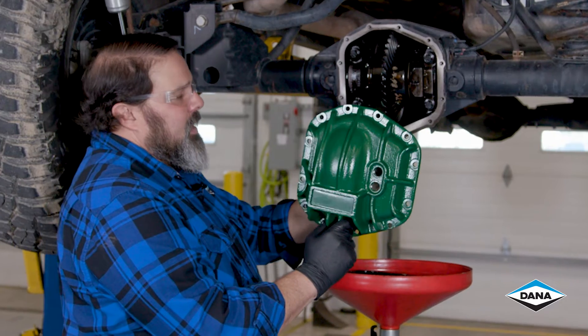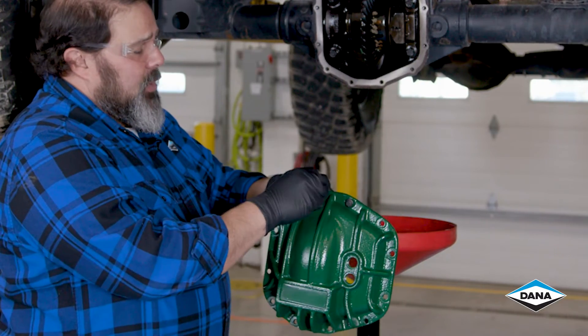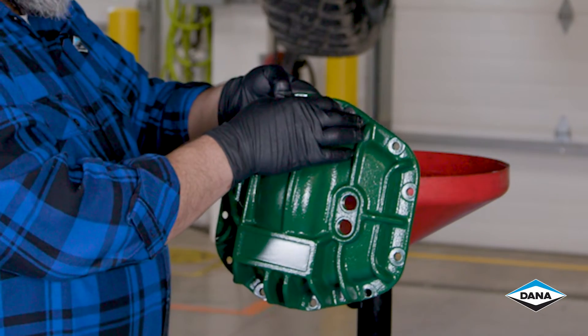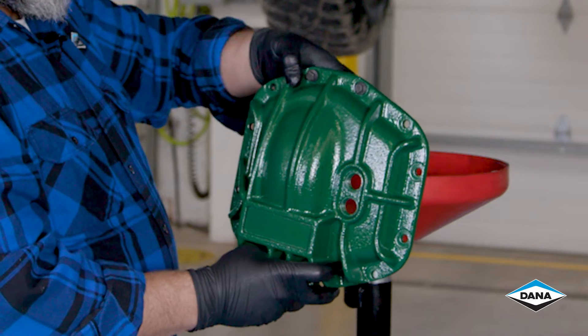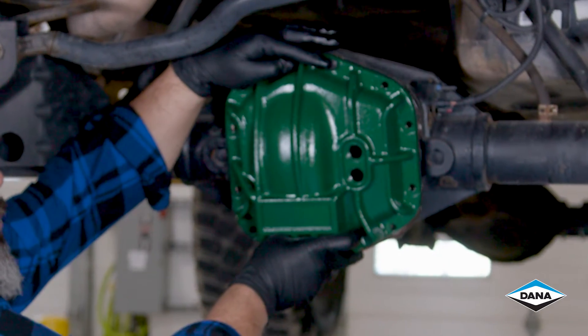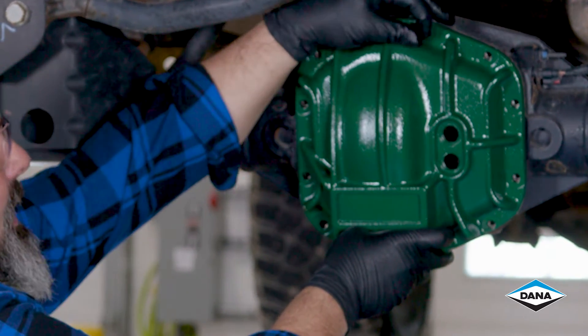We've got our cover and our RTV on. Make sure you use the new bolts when you're reinstalling this. If your unit came with a gasket, you cannot reuse the gasket — you have to use RTV, because the bolts won't be long enough for the cover, which is thicker, and the gasket.